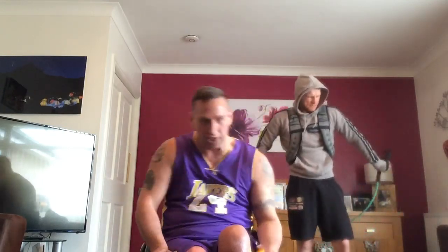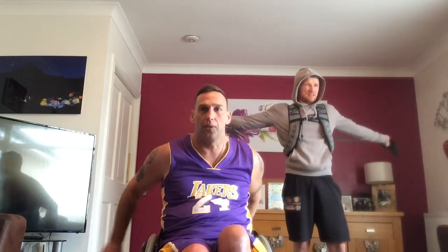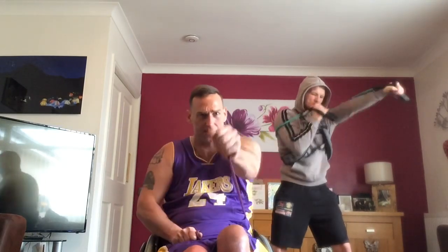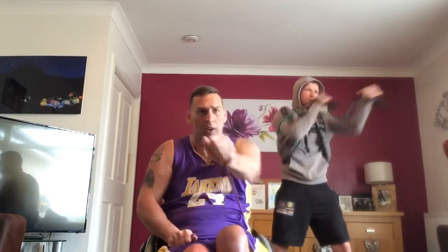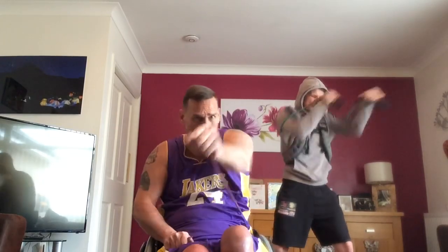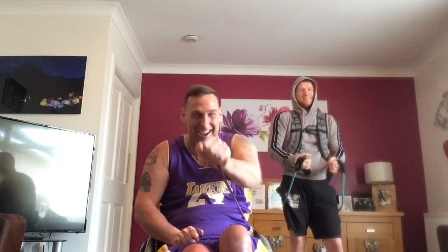Punches. Nearly there guys, doing so well. Punches, I'm ready. 20 — make these quick. Ready? One, two, three, four, five, six, seven, nine, 10, 11, 13, 14, 15, 17, 18, 19, 20 — one, two, three, four, five.